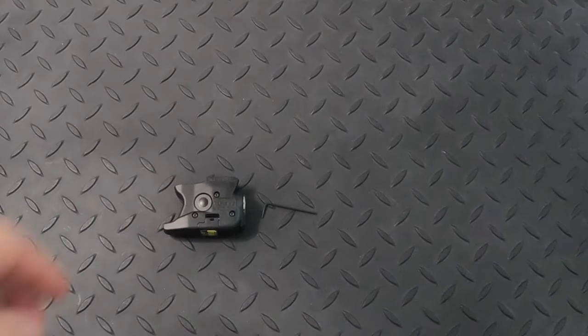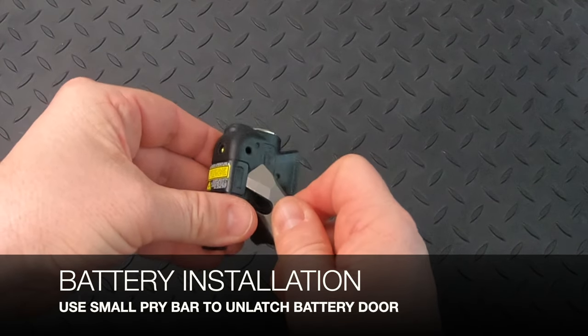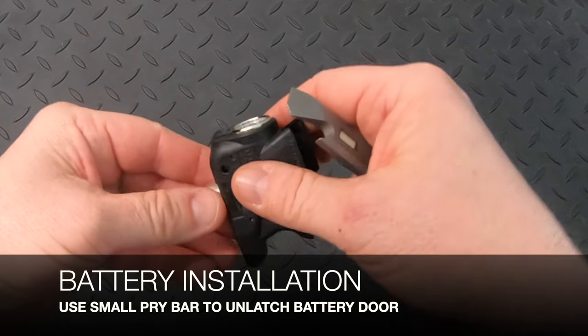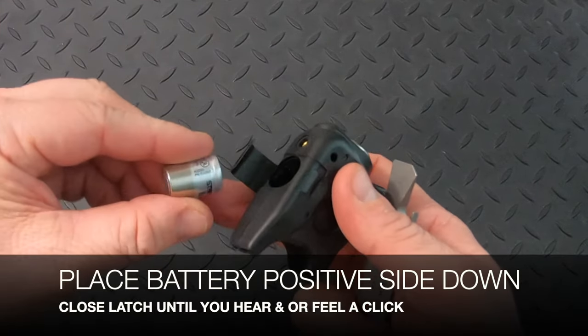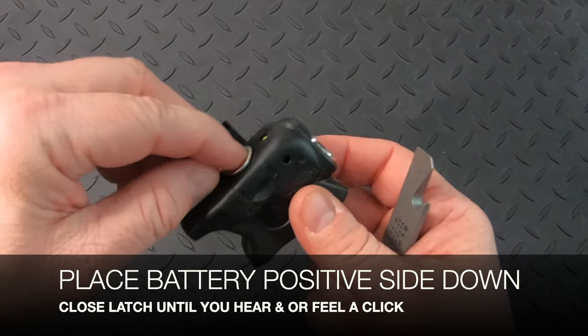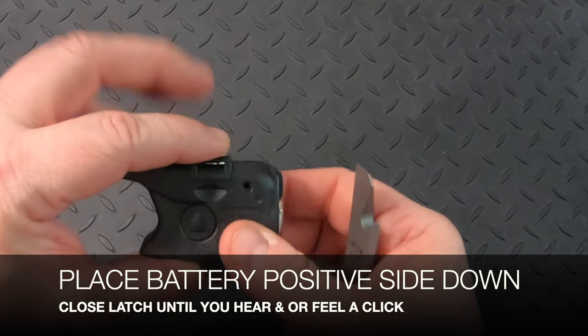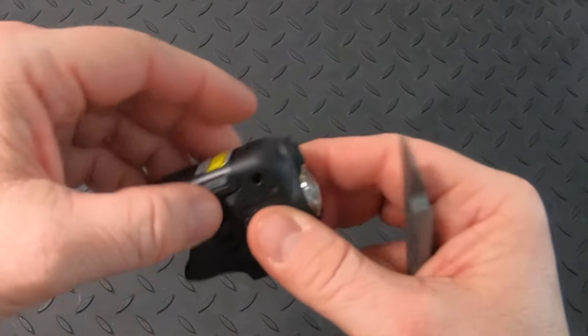To open the battery door, take a small pry bar — that will expose the battery. It's a lithium-ion rechargeable battery. You're going to put that negative side down first into the light, and then reapply the latch until you hear and/or feel a click. Now the battery is installed.